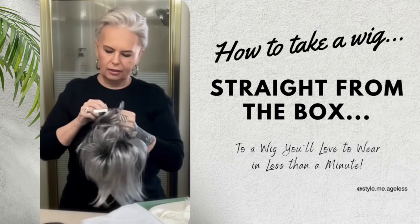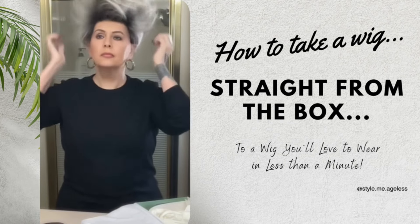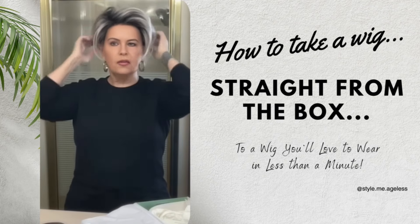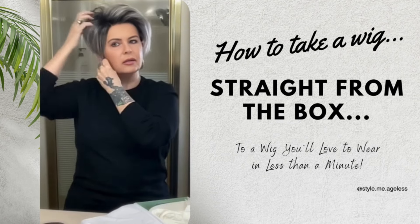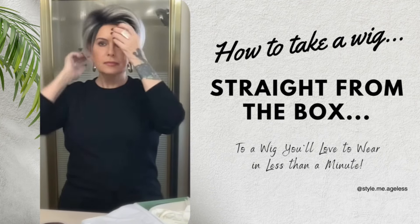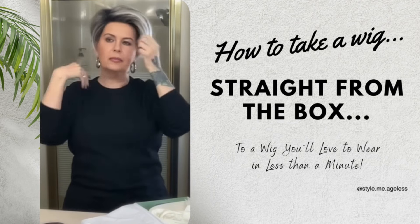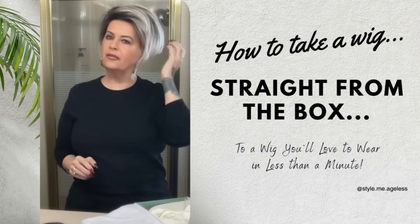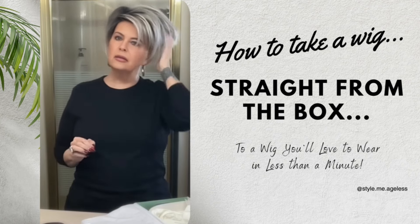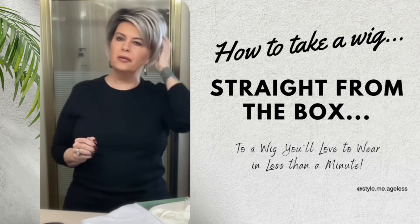I do not like these hook style adjusters — I love the Velcro. Look at all the volume we have now. That wig was so flat when we took it from the box, and now we have so much volume we don't know what to do with it. This might be a wig that you would have returned because you didn't like the way it looked when you removed it from the box. But look what a little bit of effort did — a little bit of knowledge. Getting to know how to work with your wigs so that they become something you really enjoy wearing is such an important part of being a wig wearer.